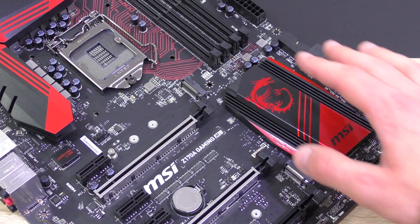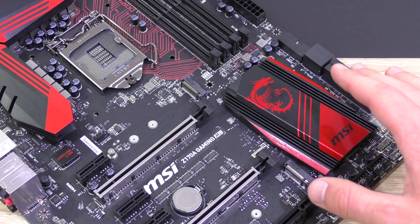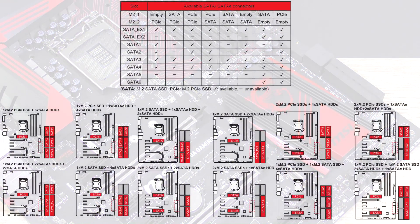Certain combinations of storage devices will lead to some ports becoming unavailable. Rather than explain it verbally, take a look at the images with examples — it looks complex at first, but it really isn't.